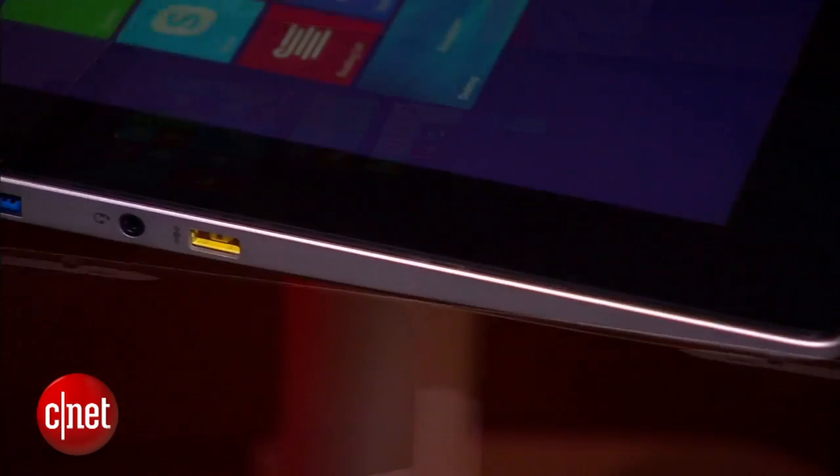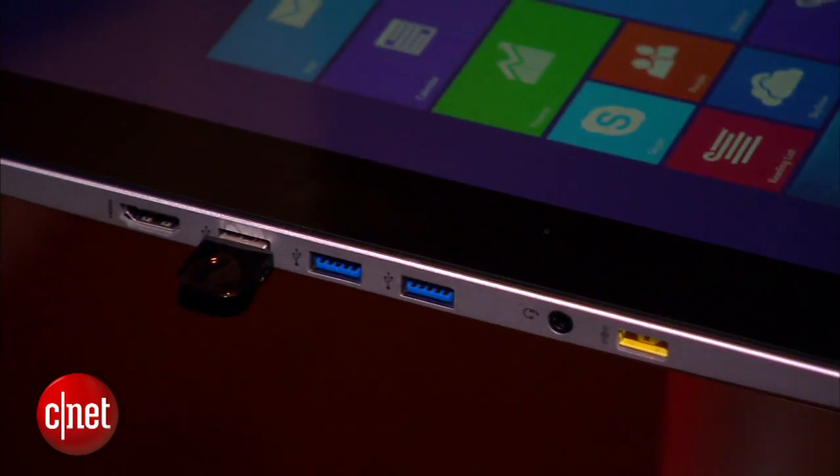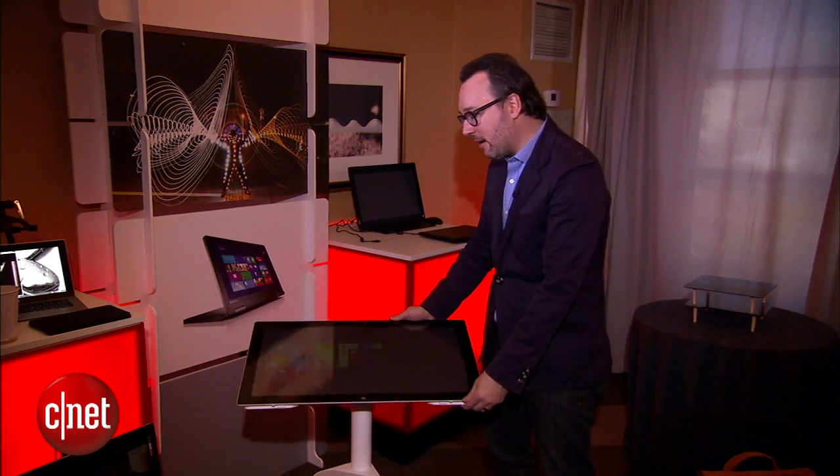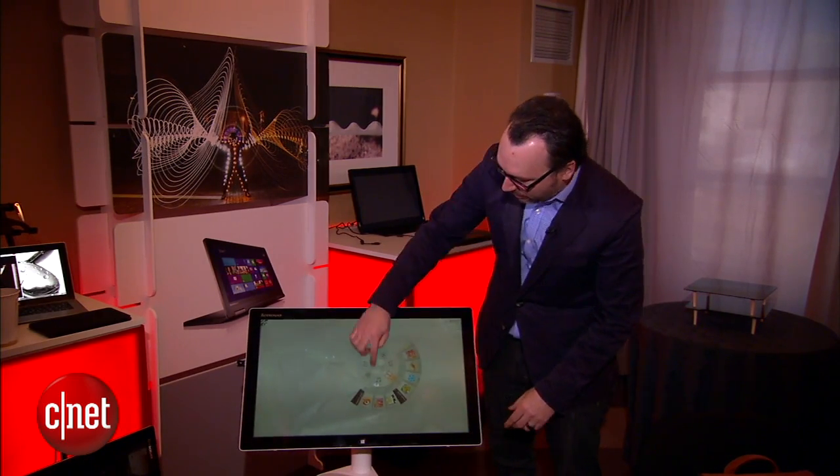It's a big 27-inch, almost a mega tablet. I've got it on this optional rolling cart right here, and you can take it and tip it down like this, and then that launches this custom interface that Lenovo has that lets you manipulate things with your hands.